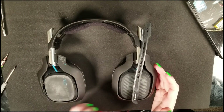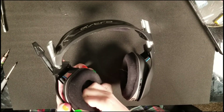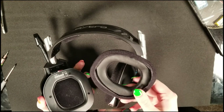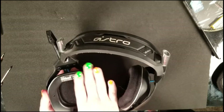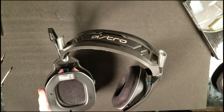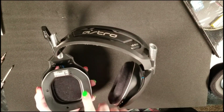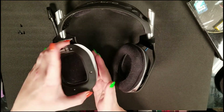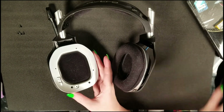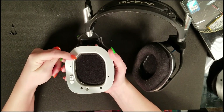First, look at the headset and locate the side that has the mic on it. Flip the earpieces out and pull the foam ear padding all the way off. This will reveal four different screw holes. We'll clean it off a little so you can see better, then take out those four screws. Once removed, the black plate comes straight off — set it aside but remember which screws go where. You'll then see four more screws needed to remove the silver plate.